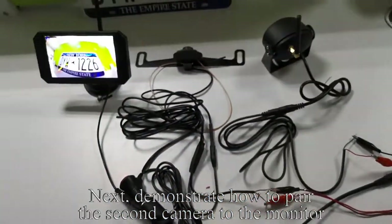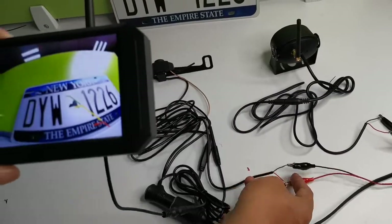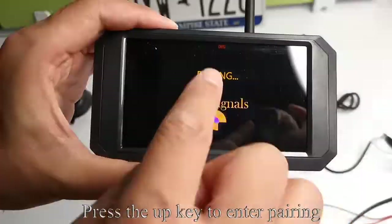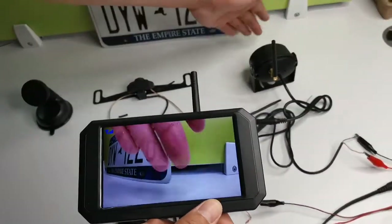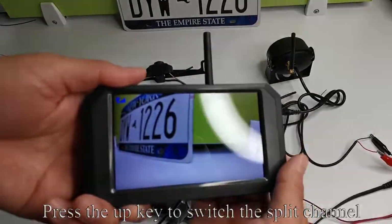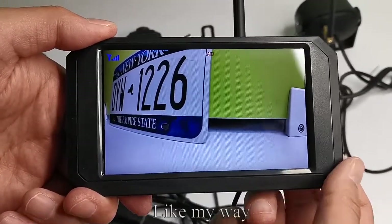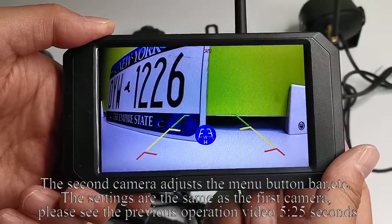Next, demonstrate how to pair the second camera to the monitor. Pick up the monitor. Now power off the first camera — no image on the monitor. Press the up key to switch to CAM2 channel. Press the menu key continuously to switch to pairing. Press the up key to enter pairing mode. The second camera image appears on the monitor — paired successfully. Power on the first camera. Press the up key to switch to split channel, then CAM1 channel, then CAM2 channel. Press the down key to turn on or off the guidelines. Press the menu key to enter menu mode — the settings are the same as the first camera.